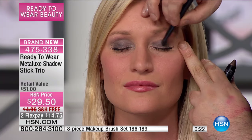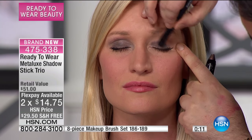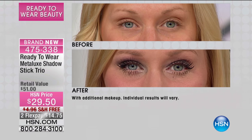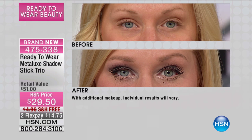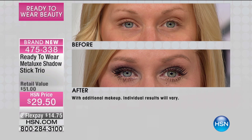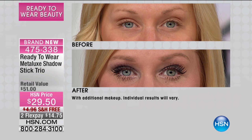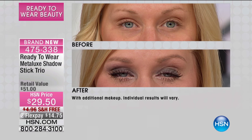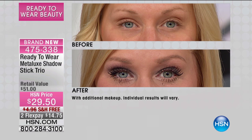Simple, easy, fast, goof-proof, incredible value, free shipping today — last few seconds remaining. Get it home for $15, or with your HSN charge card, $9.83, and try it one time. See if it's not incredible and doesn't stay with you all day. We create products only available at HSN, which is how we can offer these extraordinary products. Look at the difference in the before and after. Brand new technology. Please stay in the ordering process — it's very popular. 475-338 is your item number.